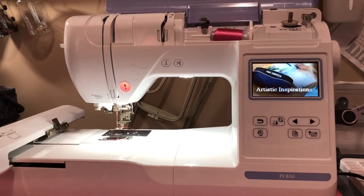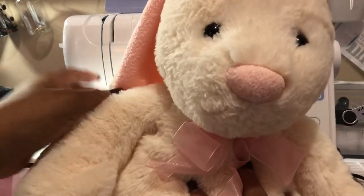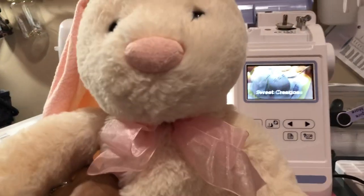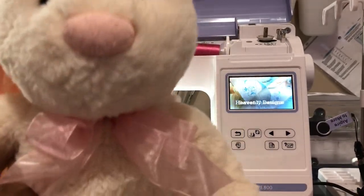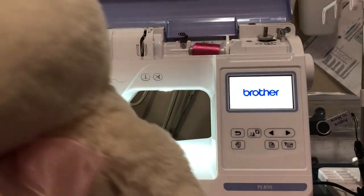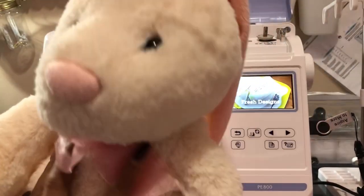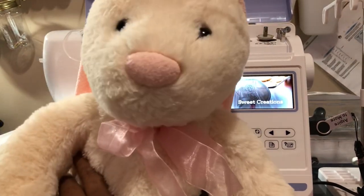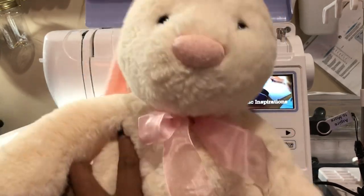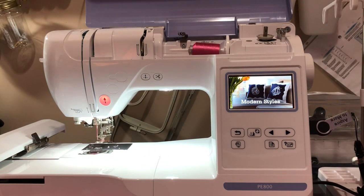Hi everyone, I am back with a tutorial on how to embroider on the bunny rabbit's ears on a PE800. I've seen quite a few videos on how to do it, so I thought I would try it out. This cute bunny is pretty big — it is from Walmart, one of the larger sizes. I would say this is the medium size; they do have smaller ones and giant ones. This bunny is going to be for my great niece, and I'm going to go ahead and embroider on her ear and show you how I'm going to do this on my PE800.